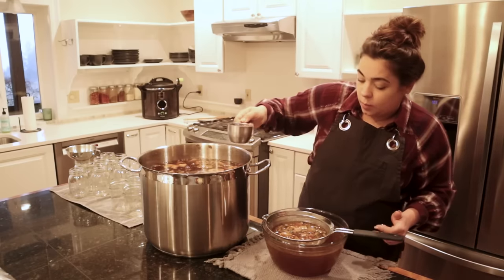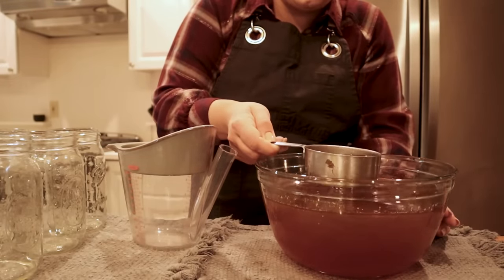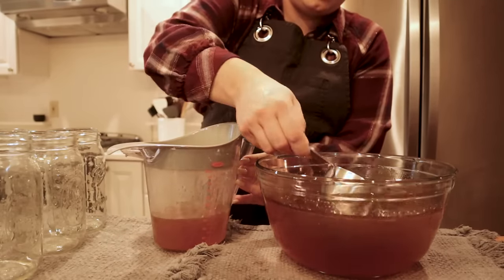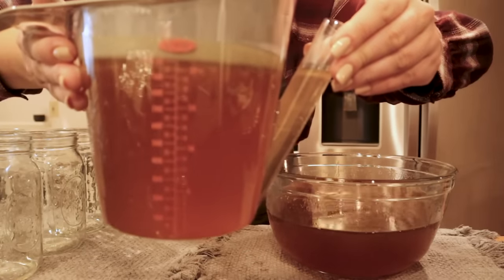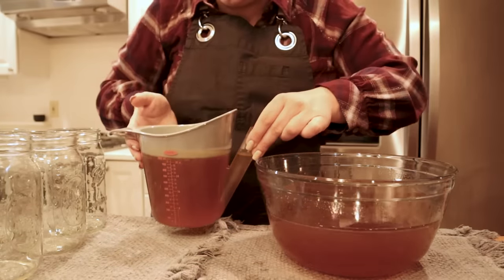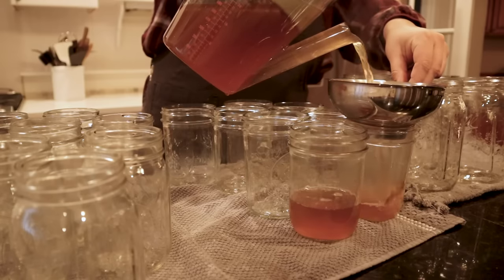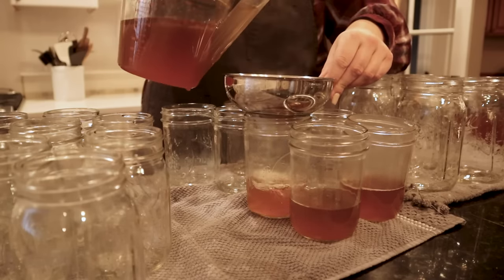We had four chicken carcasses and one turkey carcass in here, so I'm curious how much broth we're going to get. There's a layer of fat on top, so I'm transferring this into my fat separator. How a fat separator works: the spout hole is at the bottom and the fat stays at the top, so you can pour the broth into your jar without the fat. I like to put a little bit of broth in each jar before the turkey meat to help reduce air bubbles.